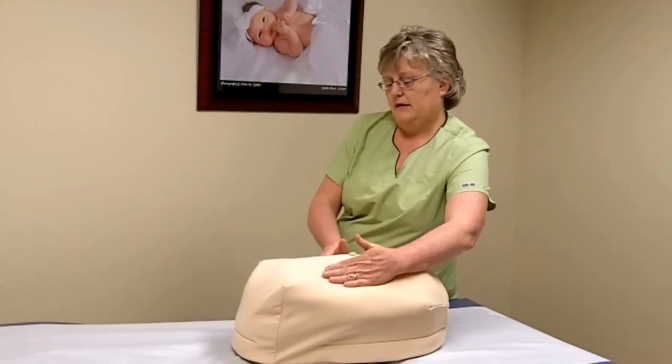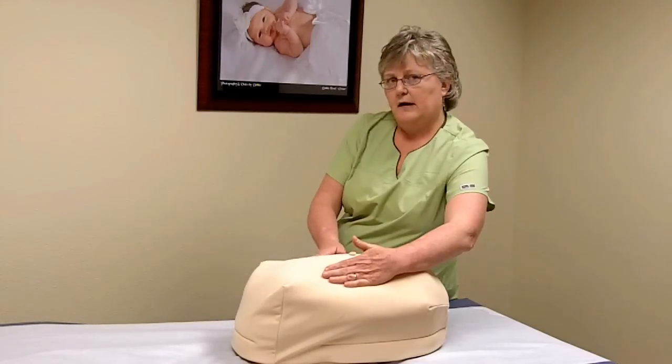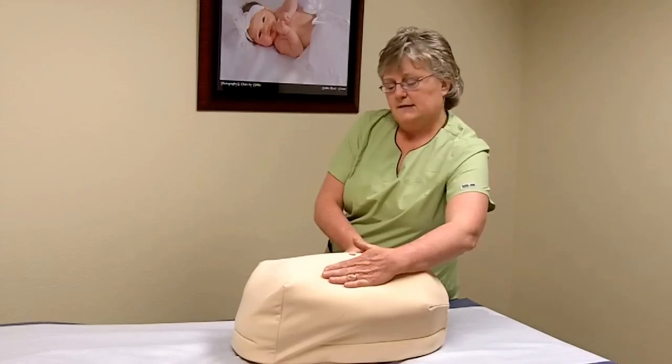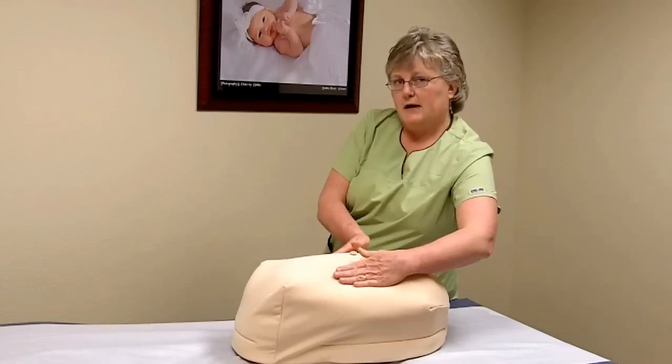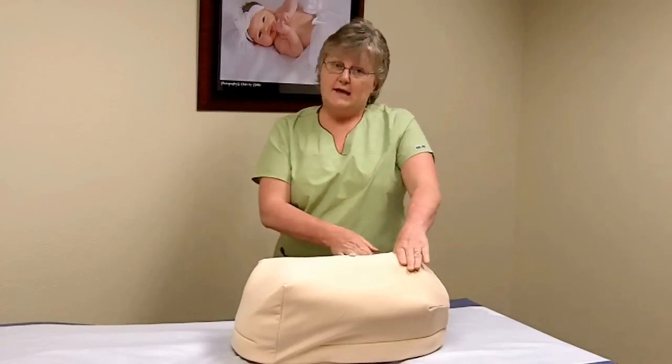Often the opposite side is where you can feel a little foot moving, or a thigh, or sometimes even hands. Figure out which side you think the backbone is on and then follow down to the presenting part.